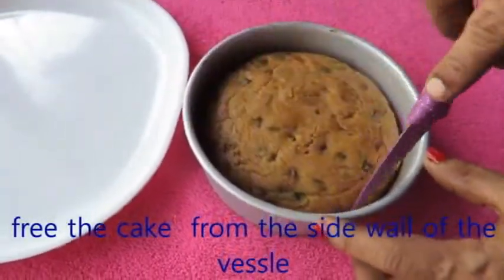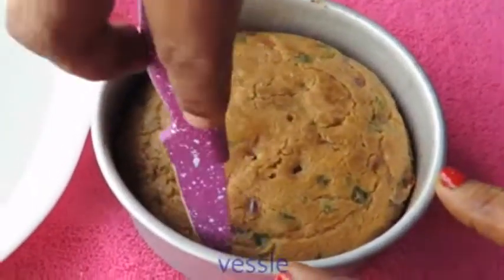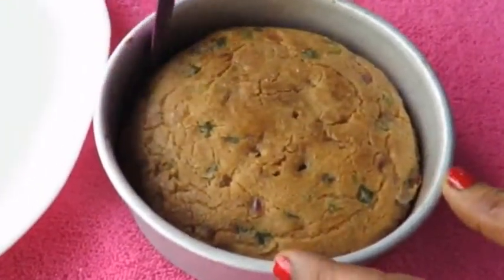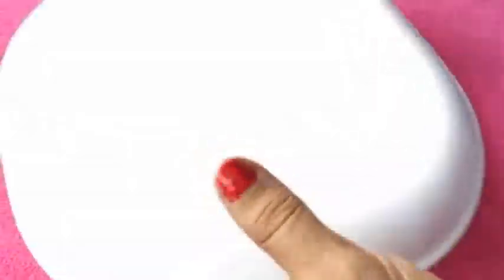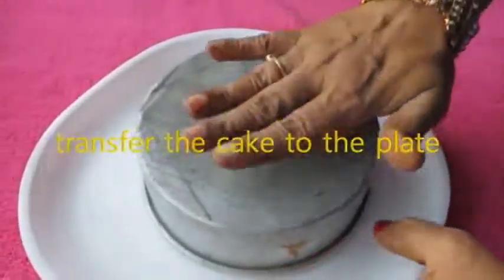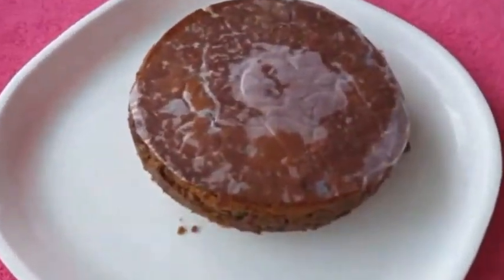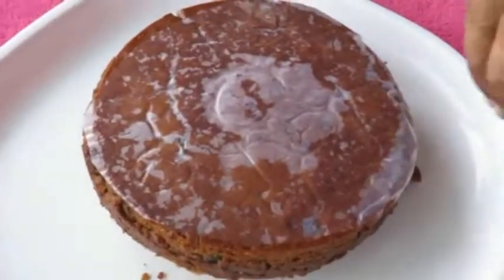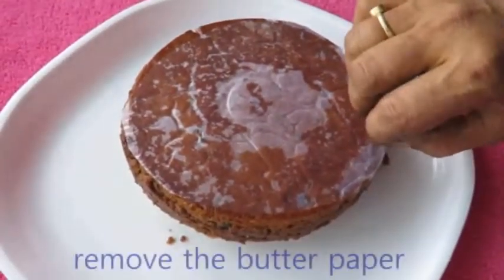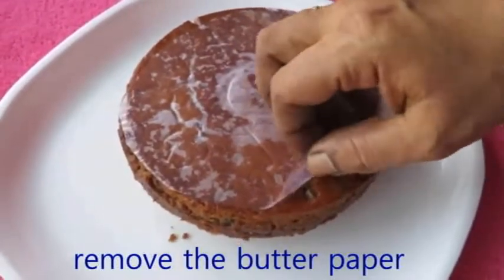I will turn the toothpick on the plate and transfer it to the side. Let's put the butter pepper on it.